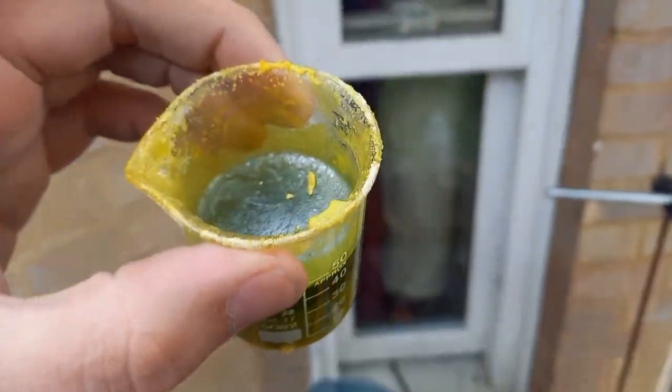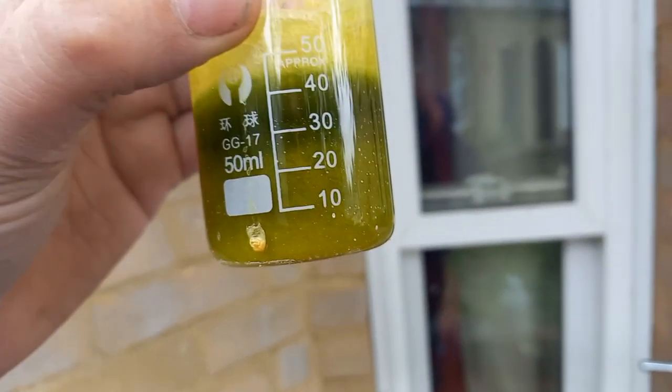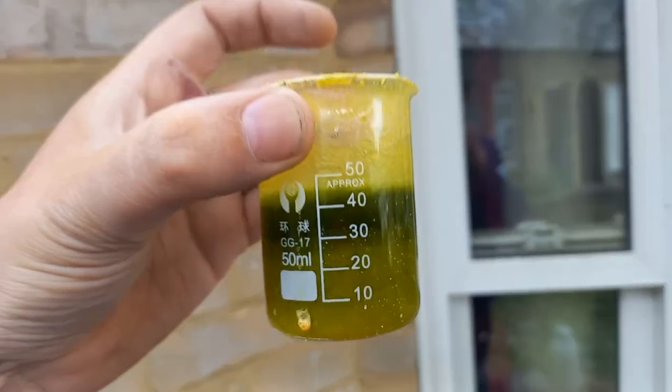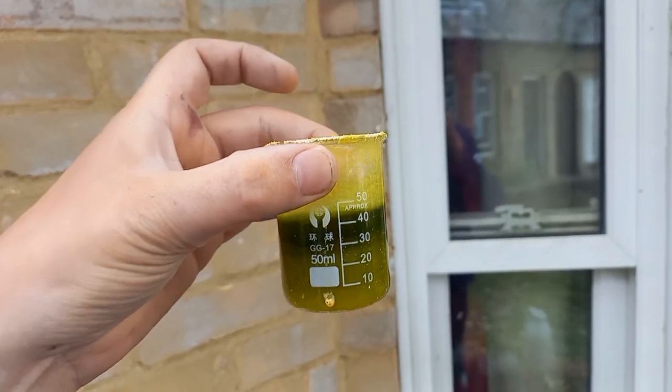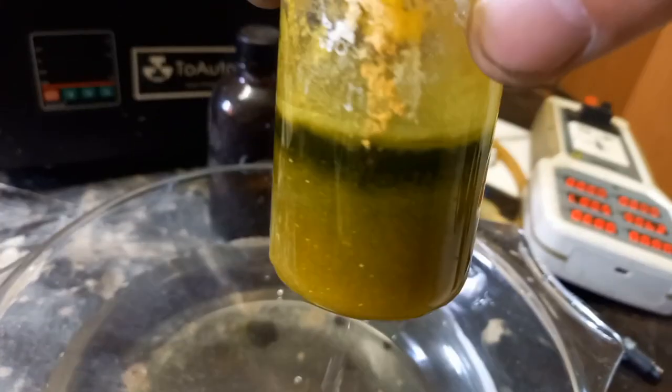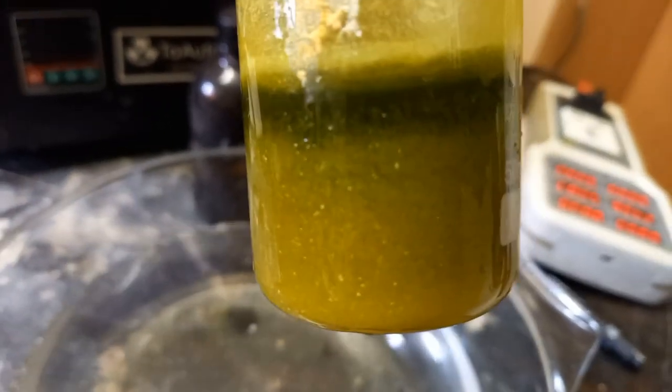It's still hot but there's so much crystallized out. I'll put this in the fridge and then filter it. Water seems to do the trick. Look how much product there is — crystals.